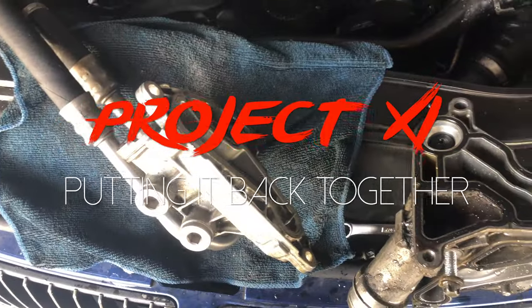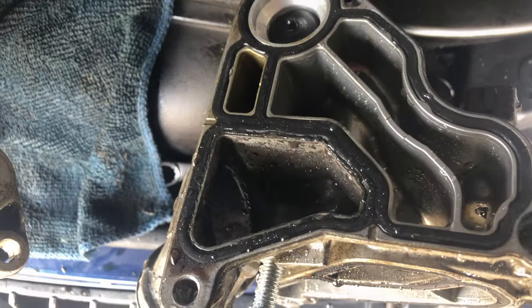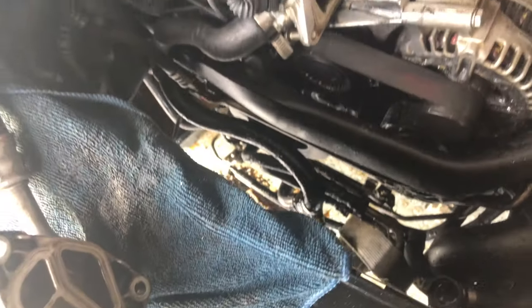Everything taken apart. Oil cooler and oil filter housing. Got the gaskets right here. These look flat, so they definitely needed to be changed.